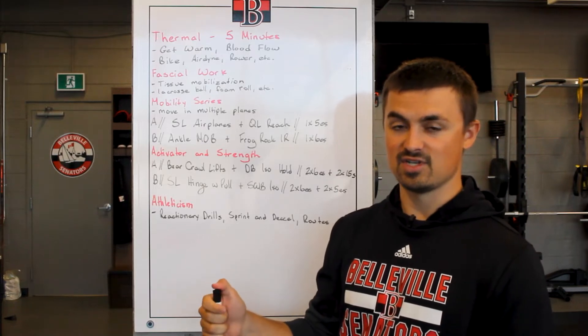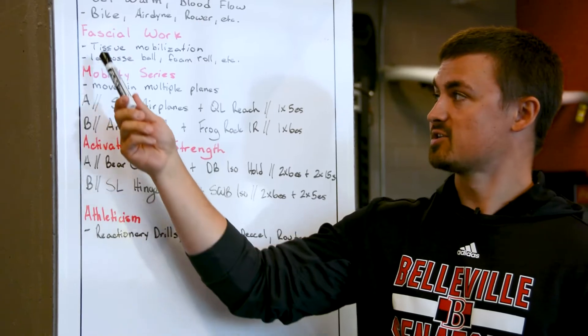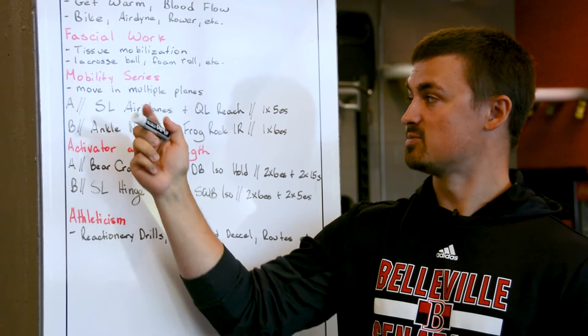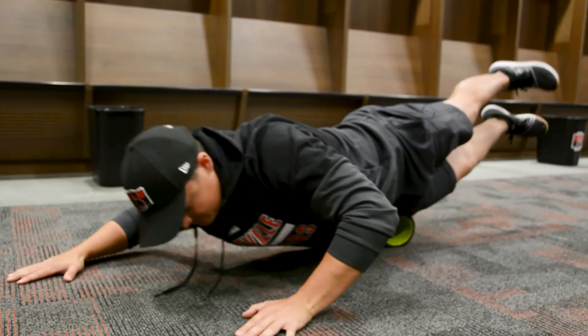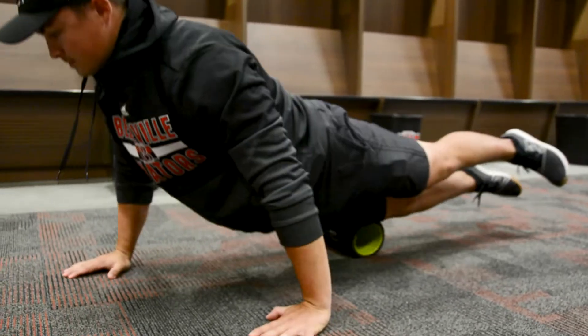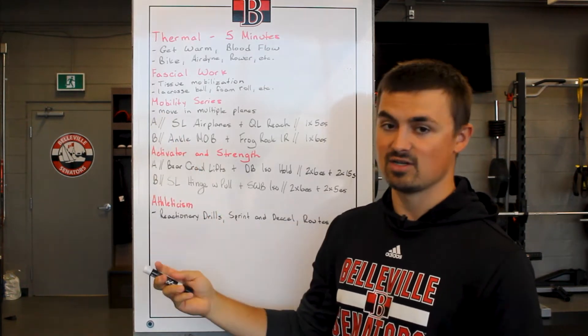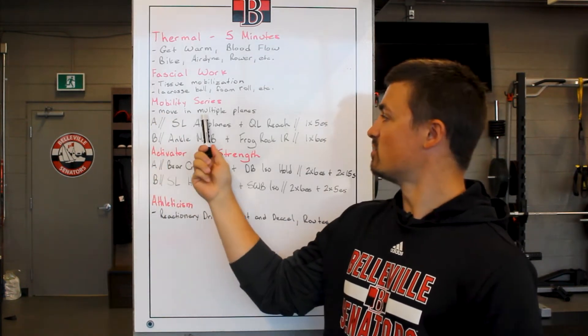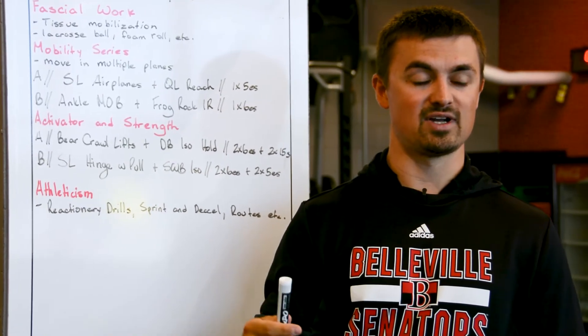Once we're done proceeding through the thermal warm-up, we're going to move into some more ground-based work. We're going to start with some fascia work — some tissue mobilization. We're going to jump on a lacrosse ball or a foam roller. What we're doing is working on getting those innate tissues moving so that we can continue to build on and progress our mobility as we proceed through the warm-up. Next, after we proceed through our fascia work, we're going to go into our active mobility series. The key here is we want to move in multiple planes. One thing is we can't hit every single aspect of the body in a single day or your warm-up just draws on too long.